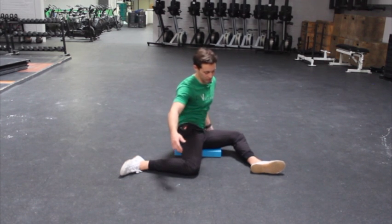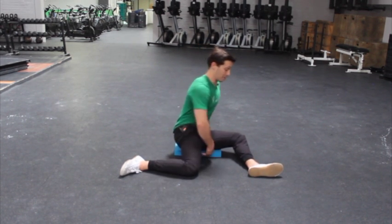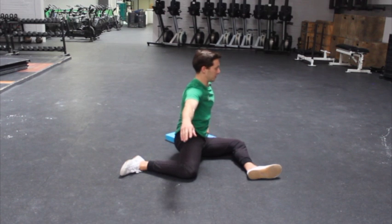Over time you want to test yourself — maybe now you can sit up a little bit taller in your 90-90, or maybe if you take away the pad, or put a little less pad to help, you can sit a little bit easier.